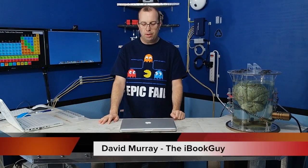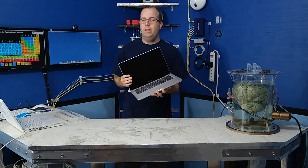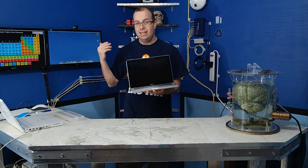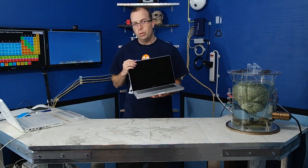Hello, welcome to another episode of the iBookGuy. Today I have a MacBook Pro — it's a 13 inch — and this one had Gatorade spilled on the motherboard, after which it died a pretty quick death. What we're going to be doing today is a complete disassembly all the way down to the motherboard, and with any luck, maybe we can fix it.